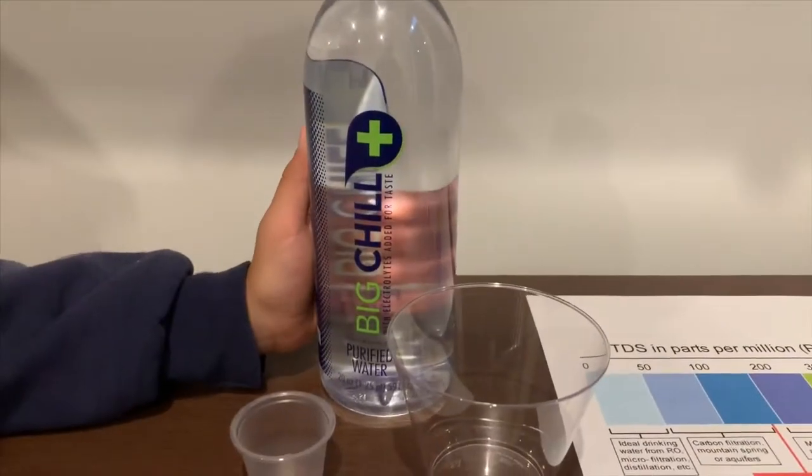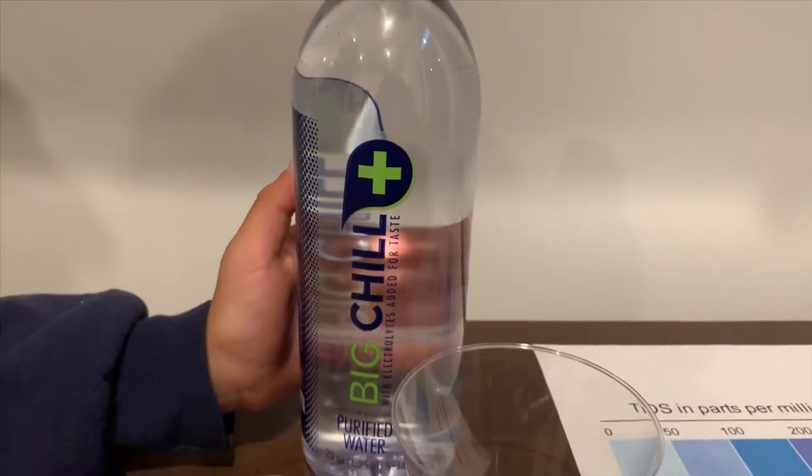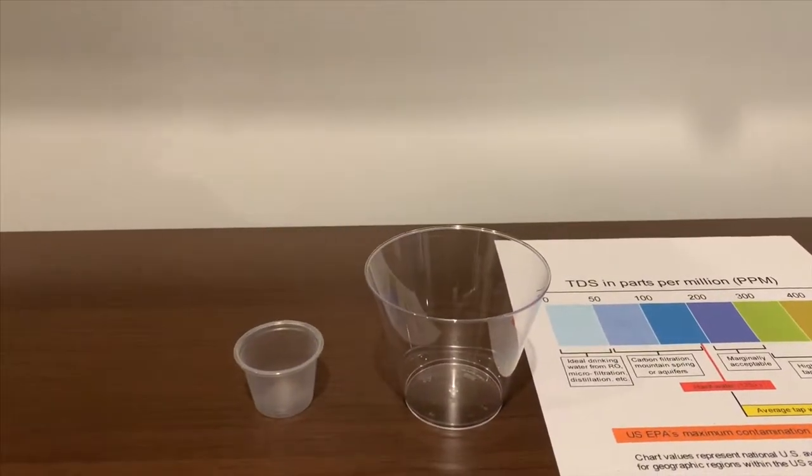This is Big Chill purified water with electrolytes added for taste. It costs $1.69. Let's test the pH and TDS levels.